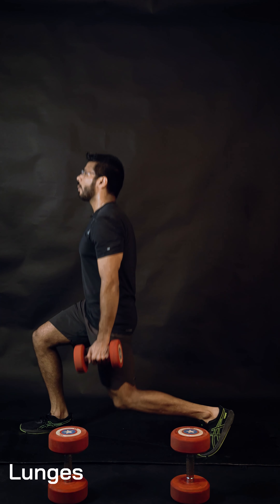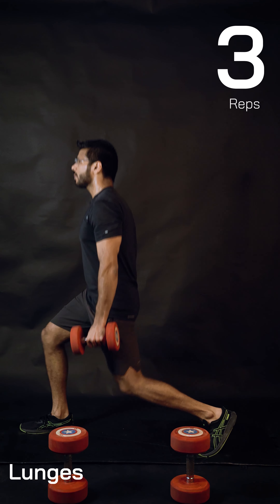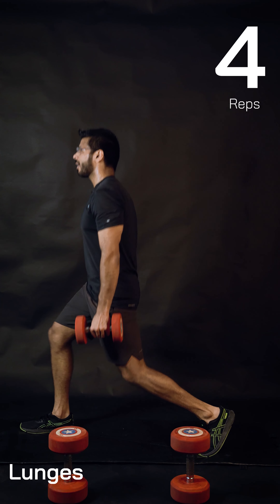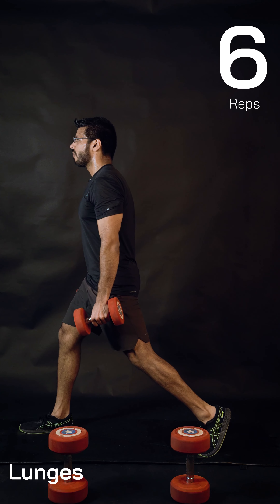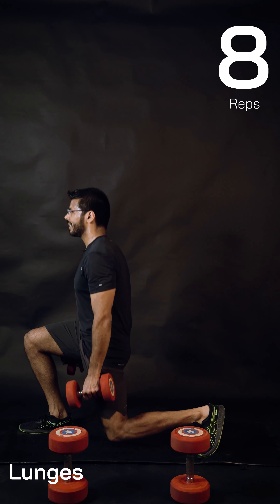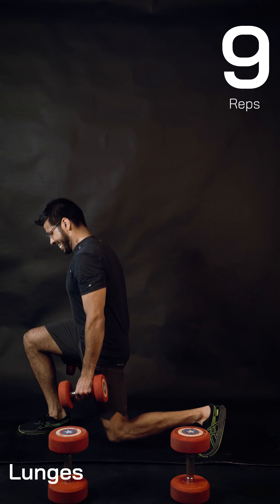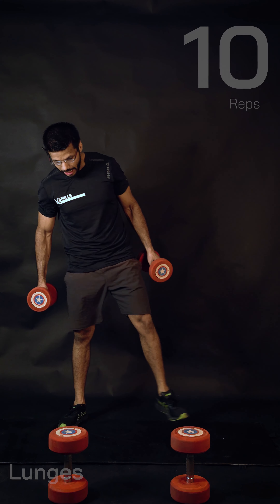Switch to the other side — drop for one, two, three, carry on. No forward-back movement. Front heel, chest up, squeeze the glutes. One more and done. Shake your legs — if you need a breather, drop the weights, shake your arms, release your upper back.